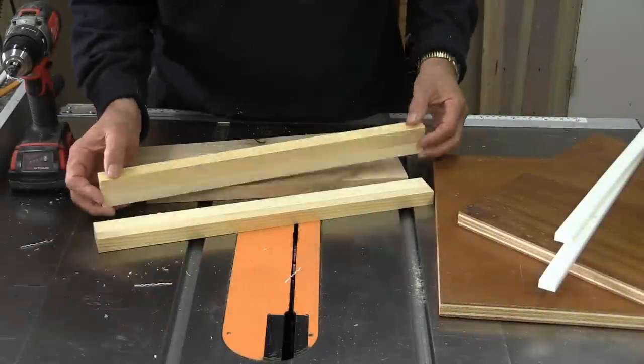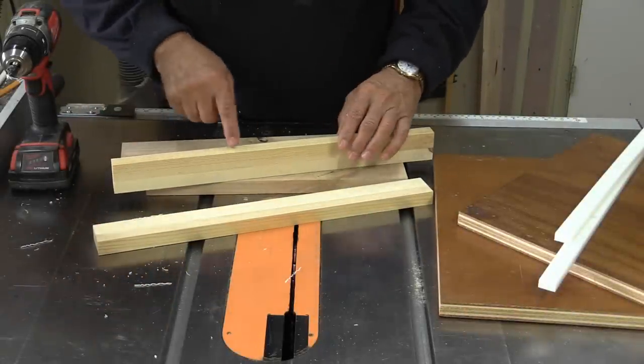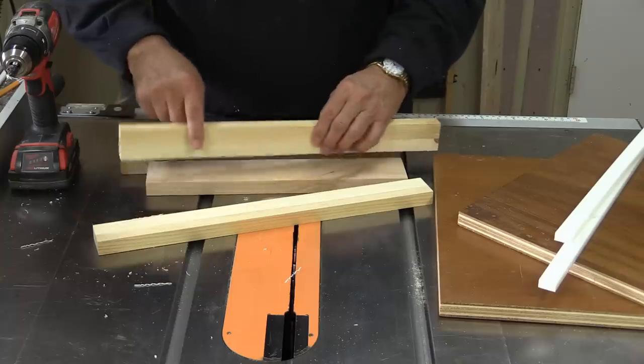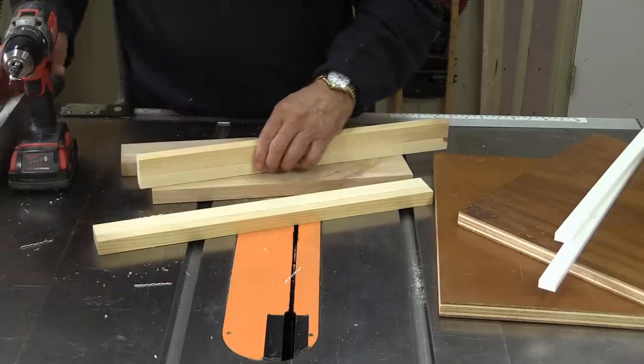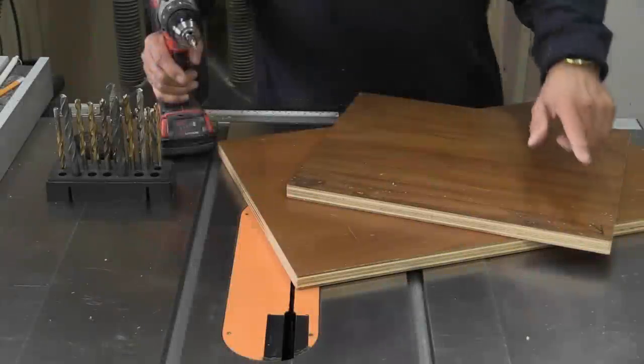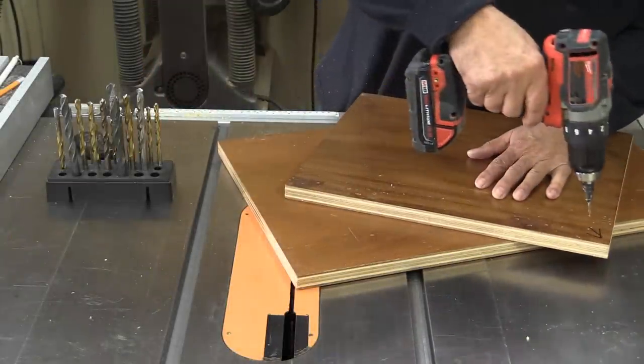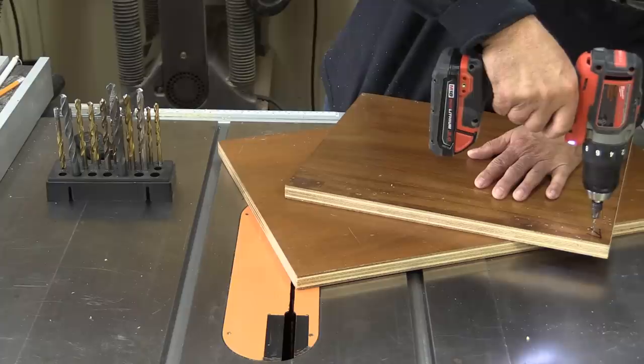Now I'm going to attach the arms with screws — I'm going to glue them and screw them, but I'm going to countersink those screws, and I'll do that right now. I'm also going to drill a couple of countersinks into what's going to be my measuring board, so I'll just do that.